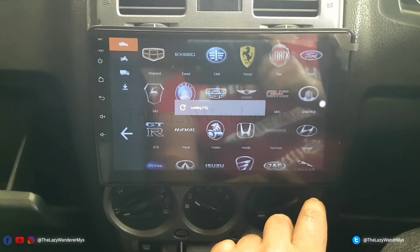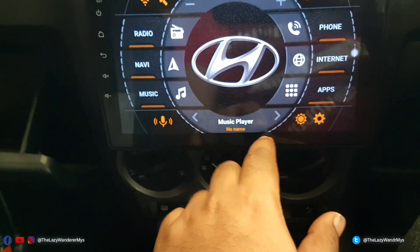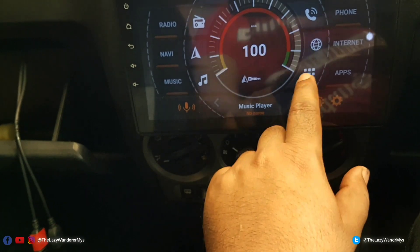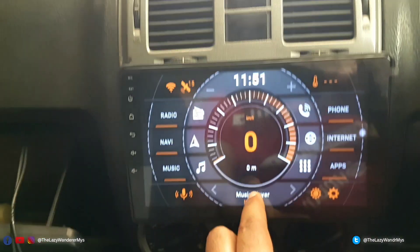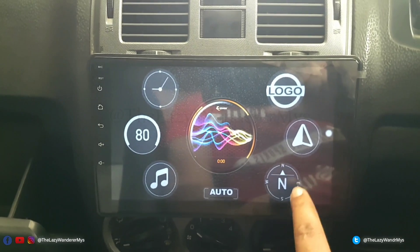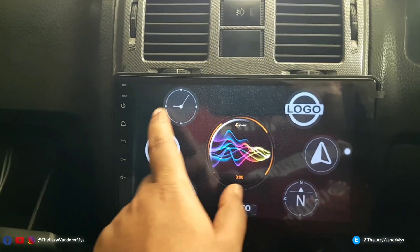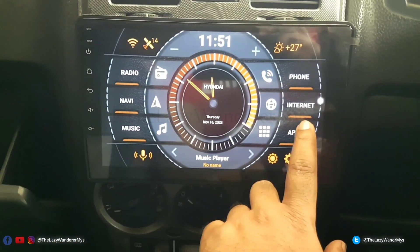This is a Hyundai, so let's scroll down and select the Hyundai logo. It'll download and display the logo. You can also display car speed via GPS, music info, compass, navigation, or just set it as time. I'll leave it as time for now. Let's go to Apps.